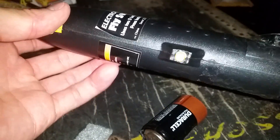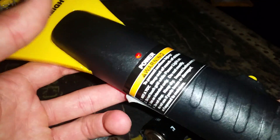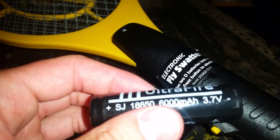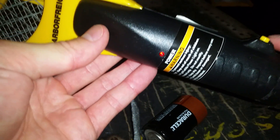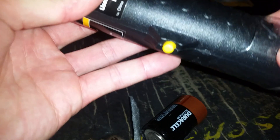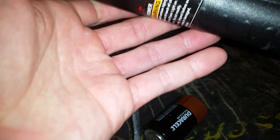Significant weight savings, 20-plus percent voltage increase at 3.7 volts. Now the moment of truth — let's see if this works. Something's not right, I think. Darn it.